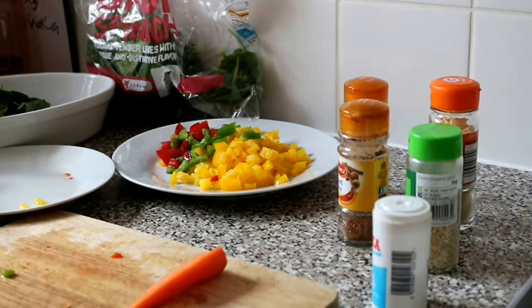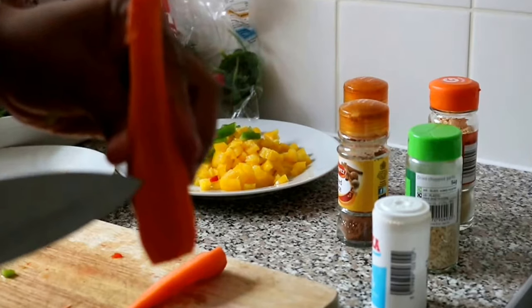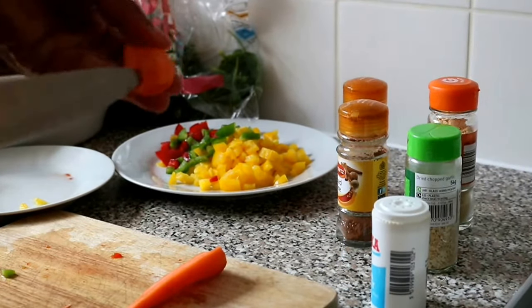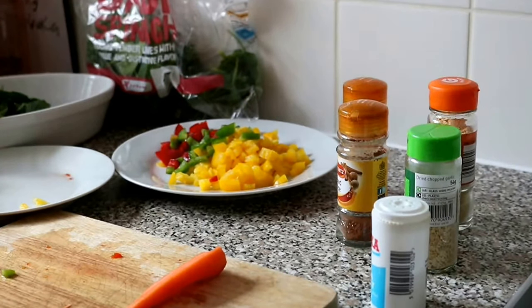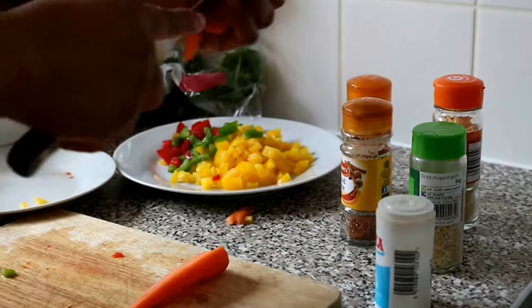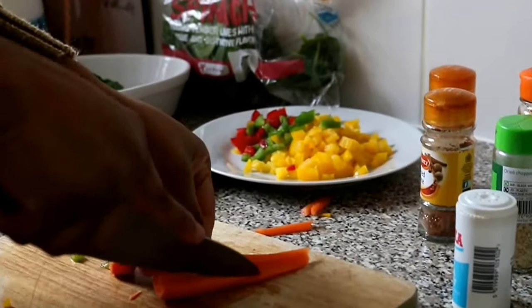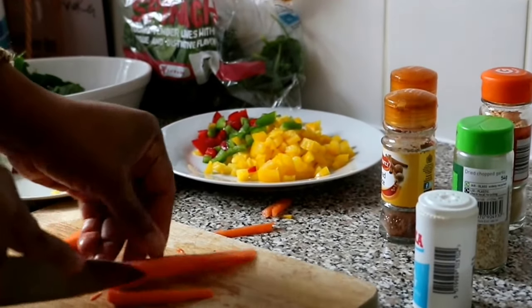For my carrots, I like taking out the little stick that is in the center that holds it together, because it really doesn't give any taste — it really has no flavor of its own, it's just water. So I stick with the main body of the carrot.